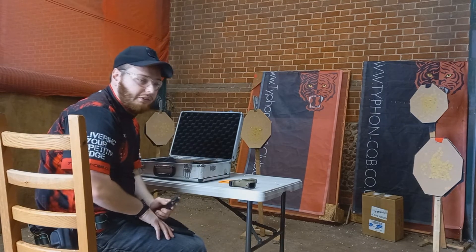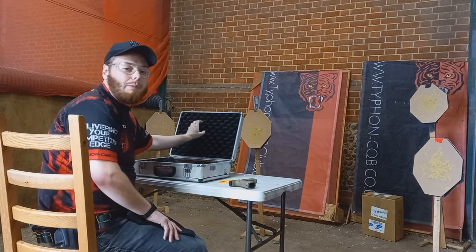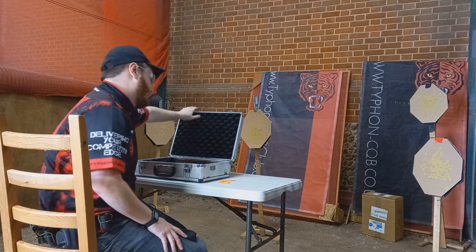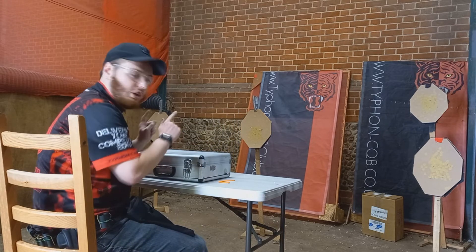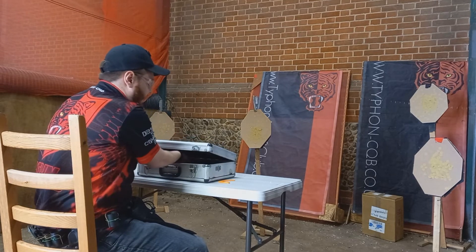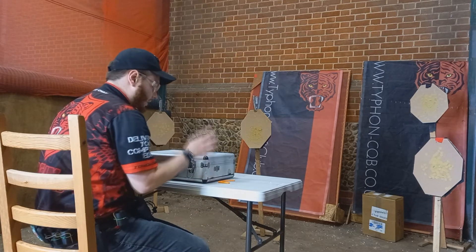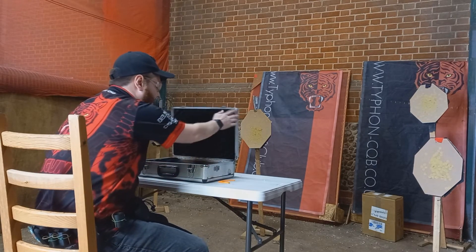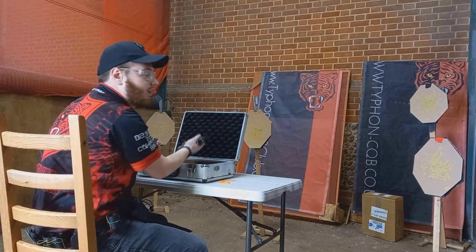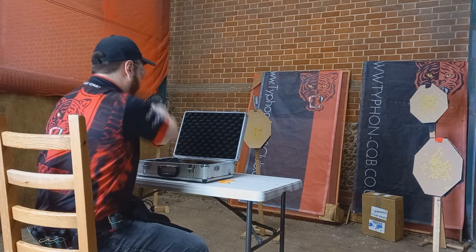Another very common unloaded start position is to start inside a lunch box, briefcase, or some kind of hard case that stops you seeing the pistol. Some people will reach their hands in and load the pistol inside, but my preferred method is to spend a little bit of extra time properly opening the case so it doesn't come back and fall down on your hands. Then pick up your pistol as if you were picking it up from the table, load it, and carry on firing.